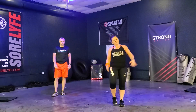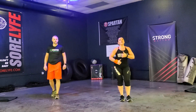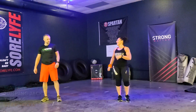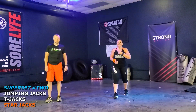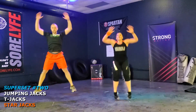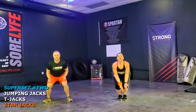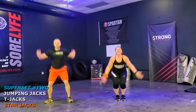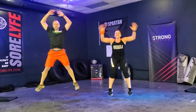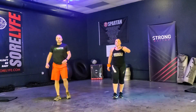Now we've got the star jacks — a little bit of a different movement. Getting that heart rate up even more, burning even more. Let's go. One, two, three, four, five, six, seven, eight, nine, ten, eleven, and go. That is your second set.